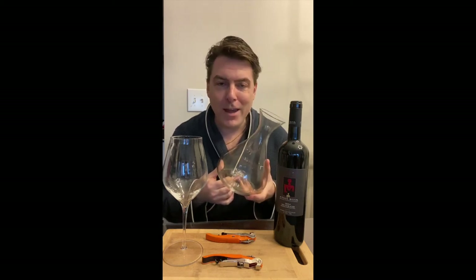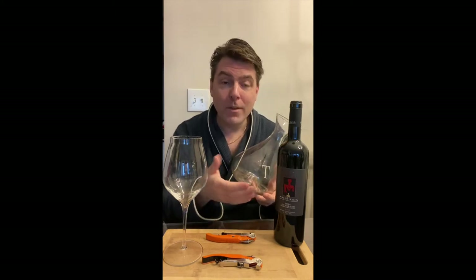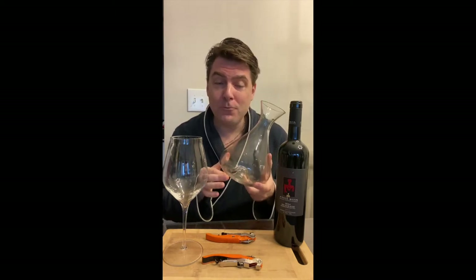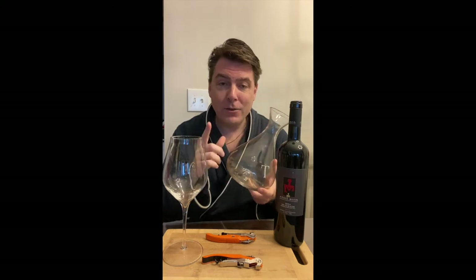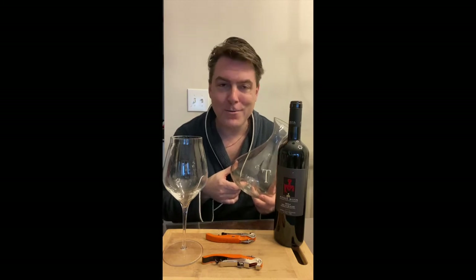Do you hate washing and cleaning your decanter? In this video I'm going to share with you the lazy way of decanting your wine without having to use one of these traditional decanters. And I'll give you a little hint — it's not one of those aerators. I'm Tony Margillotta and you're watching Gladiator Wine TV.